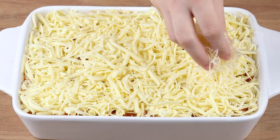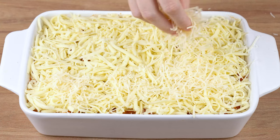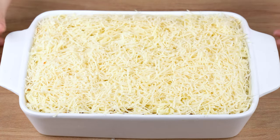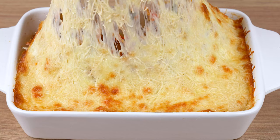Then add 200 grams of grated mozzarella cheese and 50 grams of grated parmesan cheese. Take to a preheated oven at 200 degrees Celsius or 392 degrees Fahrenheit and bake for 20 minutes. But keep an eye out — baking time may vary depending on the power of your oven.